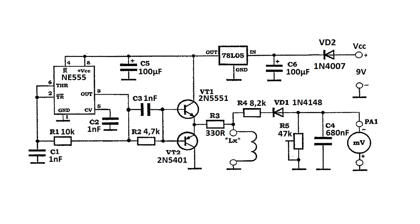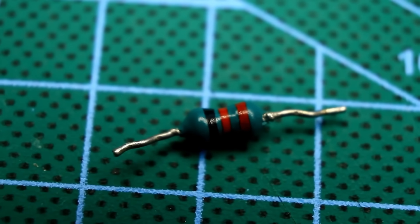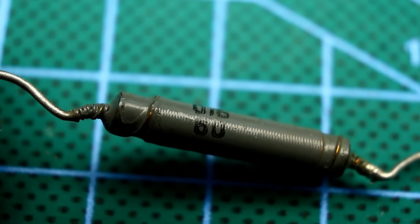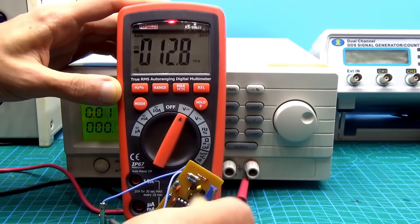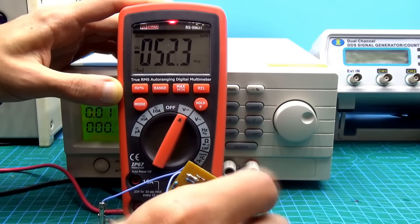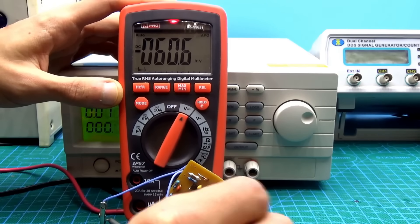Let's return to our circuit. How do we set it up? First, we need to find a coil with a known inductance. It's convenient to use coils with color coding for these purposes. In my case, the choke is 60 microhenries. Connect everything according to the circuit, then turn the trimmer resistor until you see a value of 60 mV on the multimeter screen. This completes the calibration.